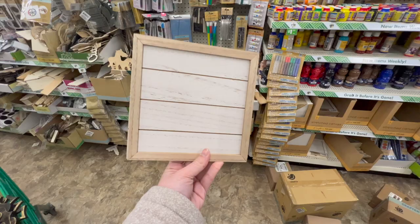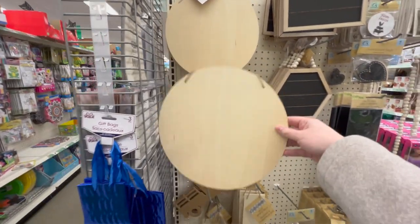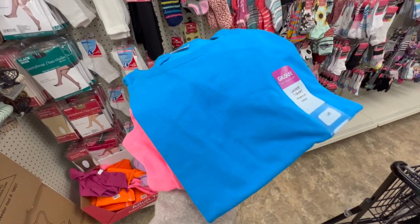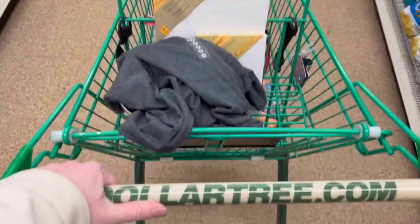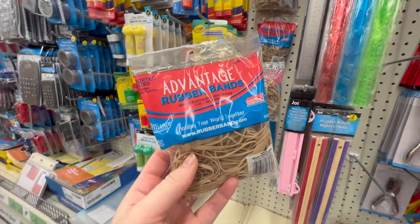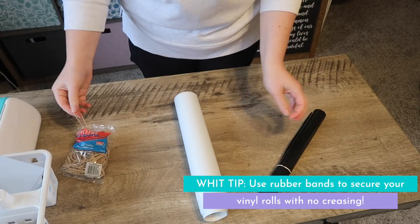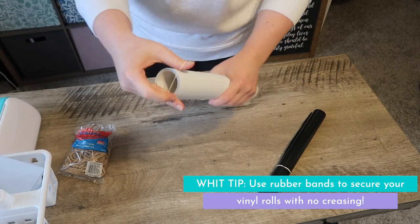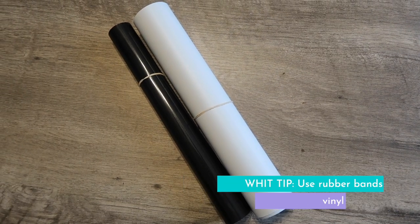I love to suggest Dollar Tree blanks especially to beginners because it's a great cost-effective way to get started. You're not sinking a ton of money into supplies and you can experiment and make mistakes, learn, and then move on to more expensive things. Now a great Dollar Tree hack — grab rubber bands to put around your vinyl rolls so they all stay together and don't unroll when you're storing them. You get a huge pack for $1.25.